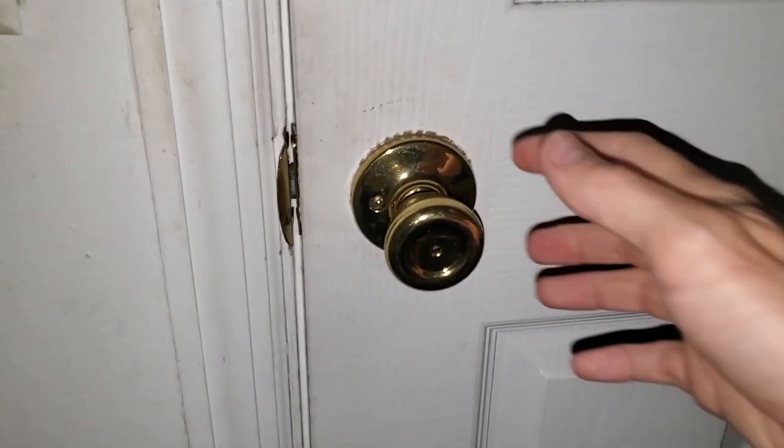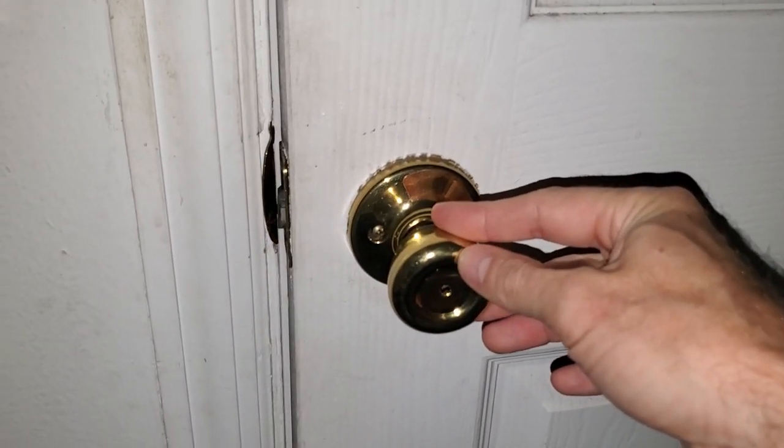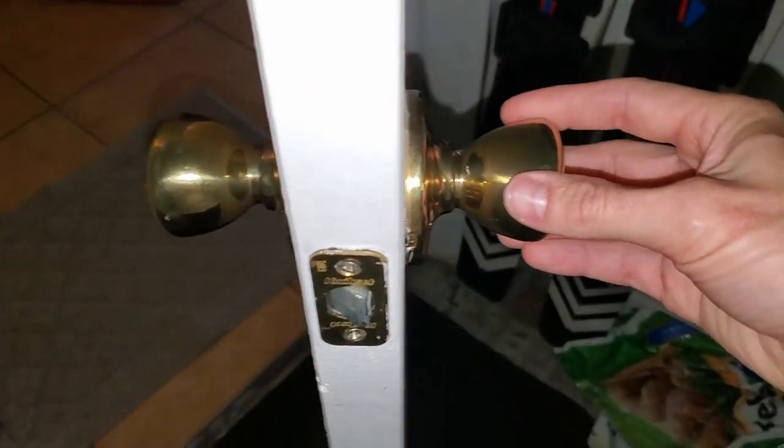Hey guys, here's a quick video showing you how to fix a latch that is stuck in an open position, causing a door to not close properly.